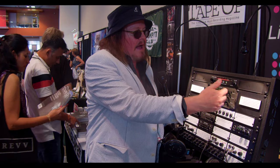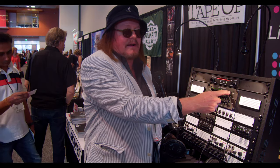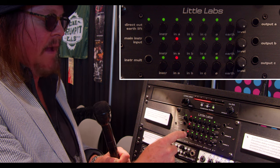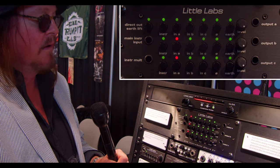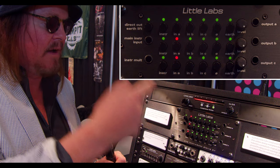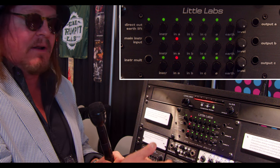As a simple guitar splitter, it's very simple. There are three outputs, and each output is an instrument-level, instrument-impedance output that's transformer isolated. If you're using it just as a guitar splitter, you'd select output A, B, and C and come out into three different guitar amps. You also have a line-level direct out that automatically comes off the instrument output.